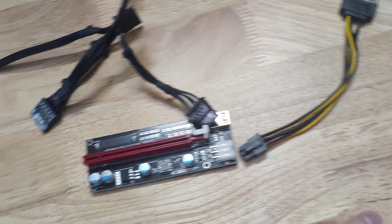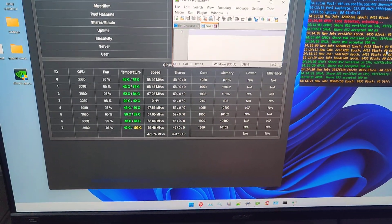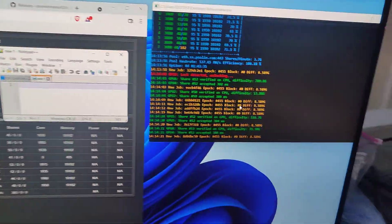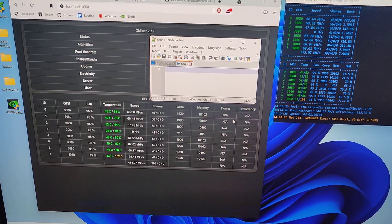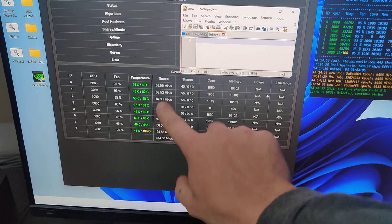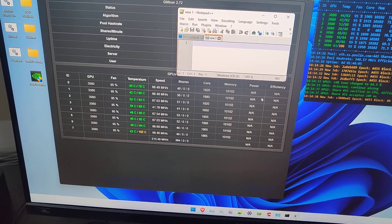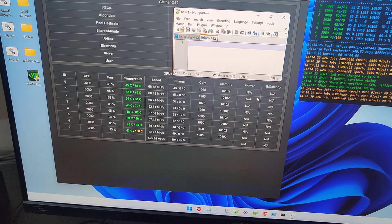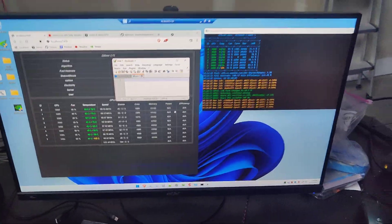Now let's go over and take a look at our miner running right now. So here's our rig — it has eight GPUs on it. You can see it locks and unlocks some LHR. It's running T-Rex miner, the newest version, and it's running at about 68 to 70 megahashes, sometimes dipping, sometimes not.